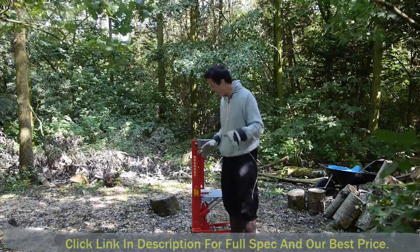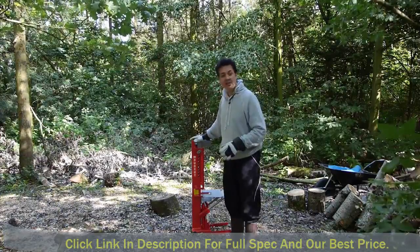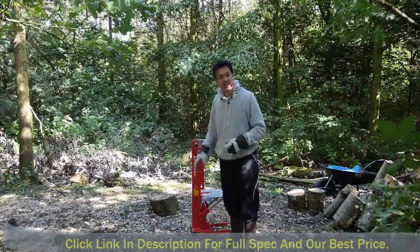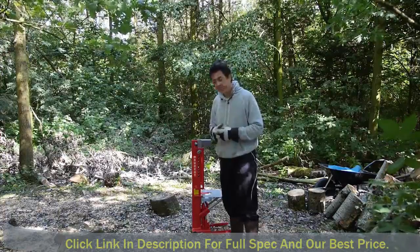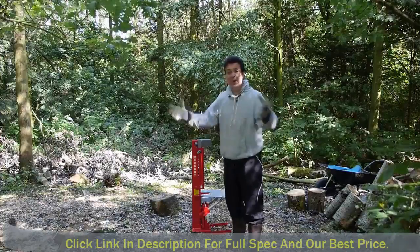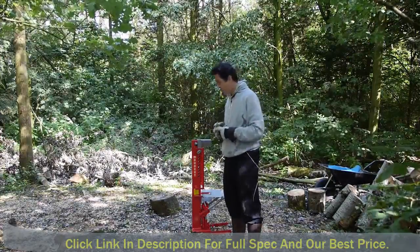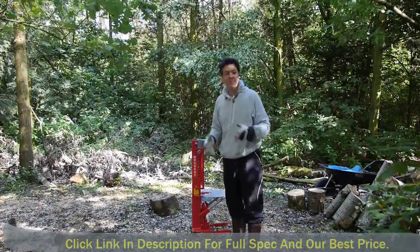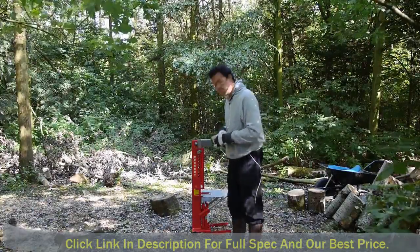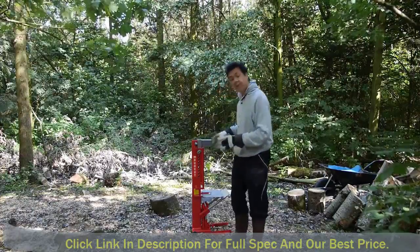Don't let that fool you because it's actually just under 40 kilos, and it's got a couple of wheels on it to help you move it around. But it's still a weighty bit — we're a hundred meters from the house so moving it around becomes a bit of a problem. One thing I'd say to Forest Master: bigger wheels, please.